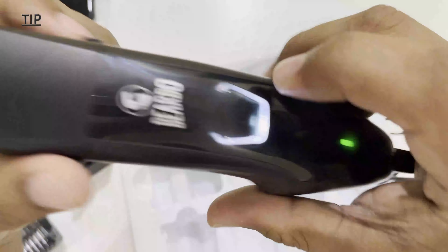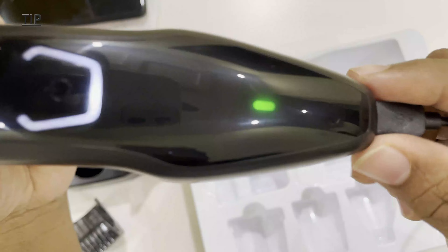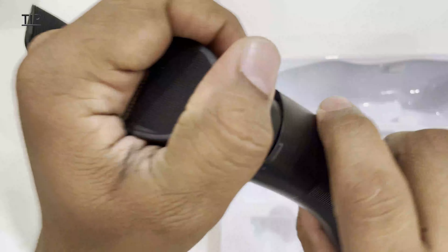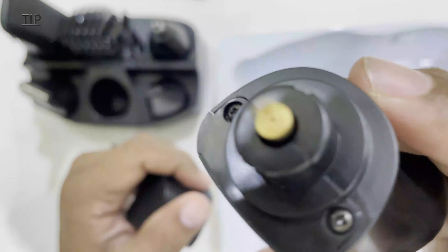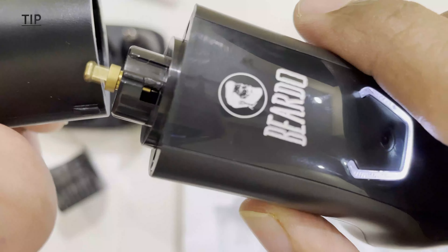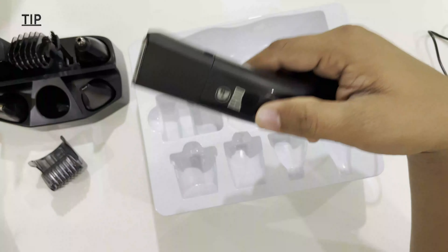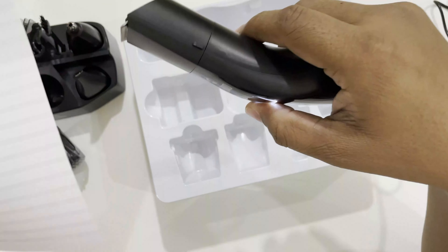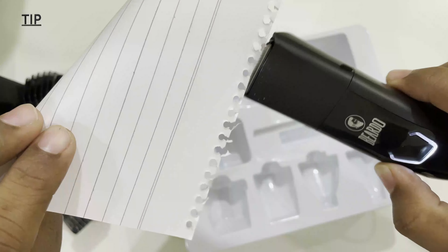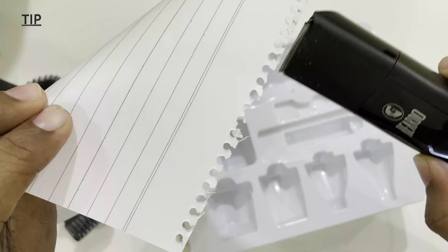Yep, let's start it. You can see the indicator light here. With the cord we can also use this, and without the cord we can also use it. Let's try cutting some paper — well done. You can use this with the cord or without the cord.